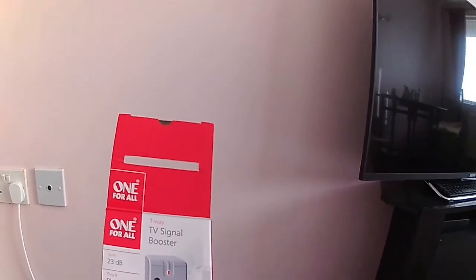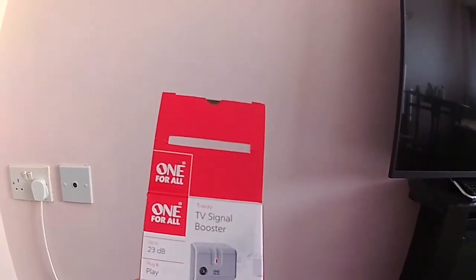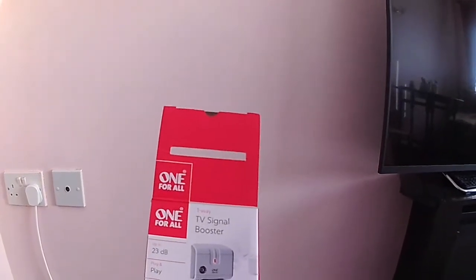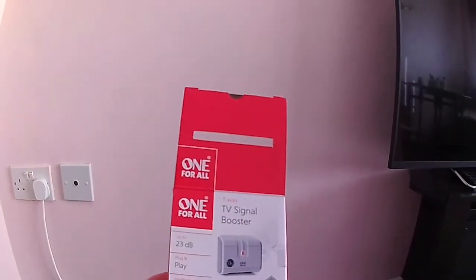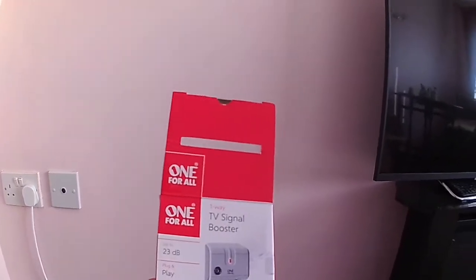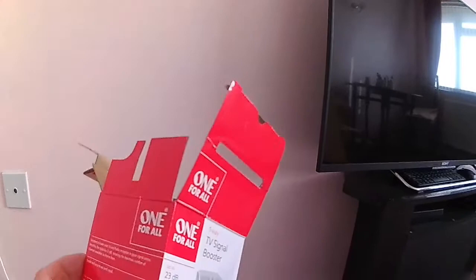So I looked on the internet and found this company selling a One for All TV signal booster — 23dB gain, plug and play basically. It's also got 4G LTE filtering, which stops interference from phone signals and similar.